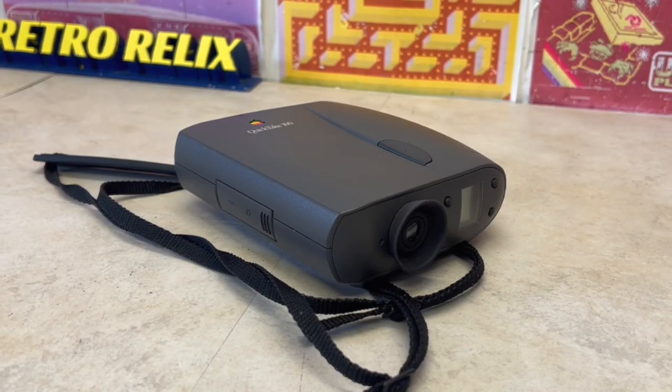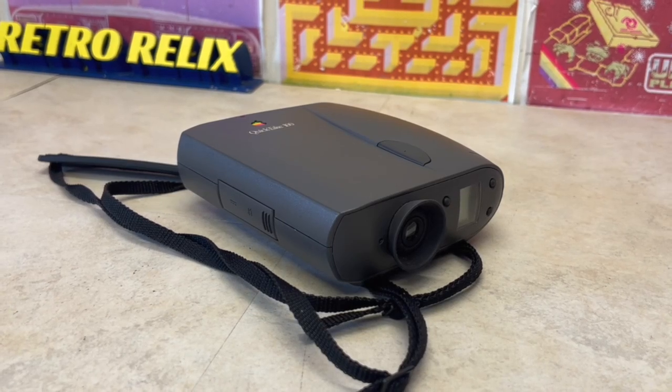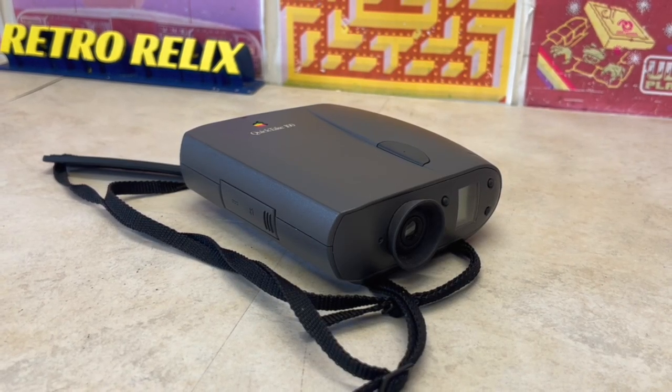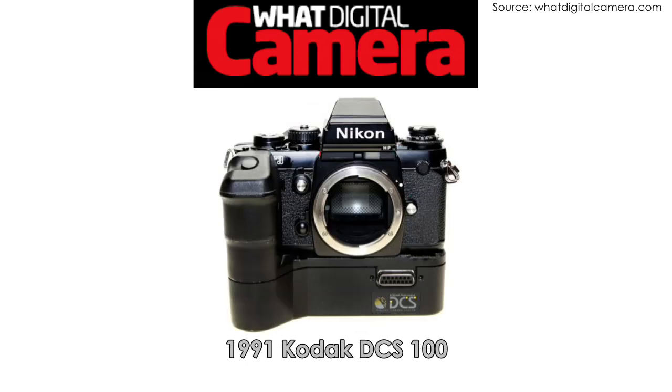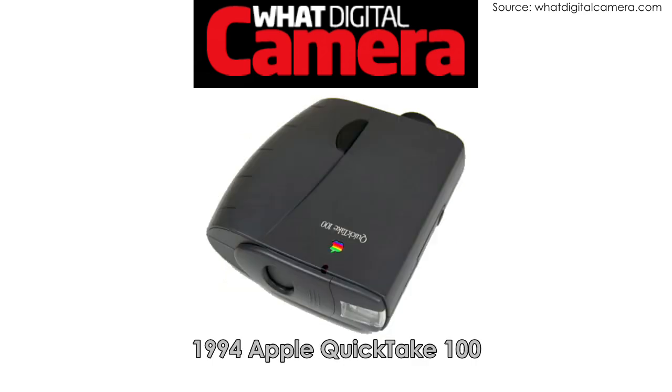To appreciate the QuickTake 100 colour digital camera, we need to understand the competition at the time. Starting with the 1990 Logitech Photoman, considered to be the first commercially available black and white digital camera; the 1991 Kodak DCS100, considered the first commercially available colour digital single lens reflex camera; and in 1994, the Apple QuickTake 100, widely regarded as the first mainstream affordable consumer colour digital camera.